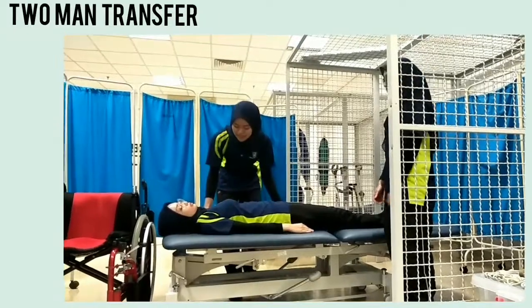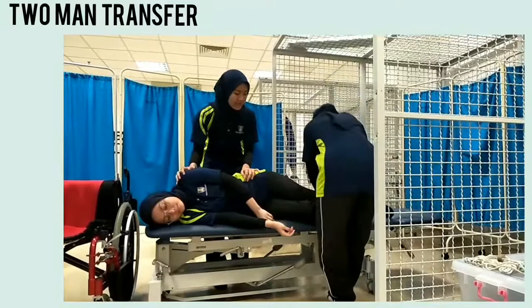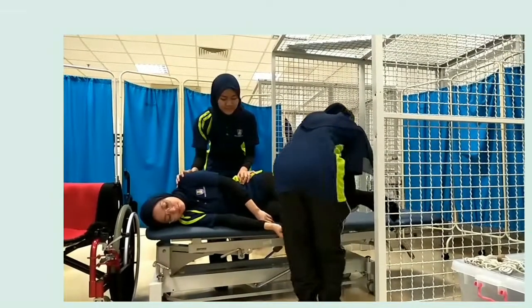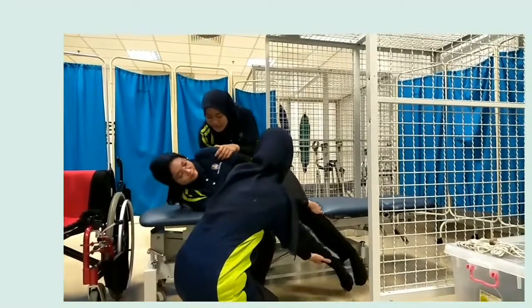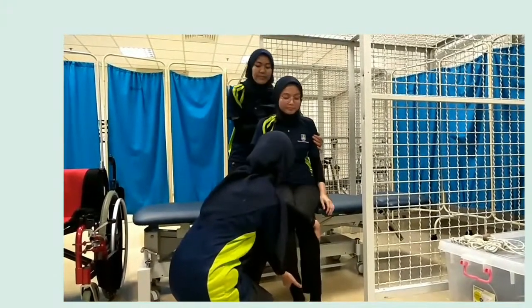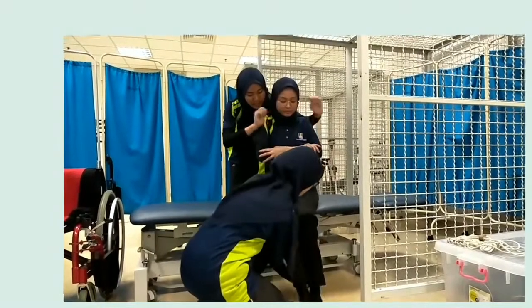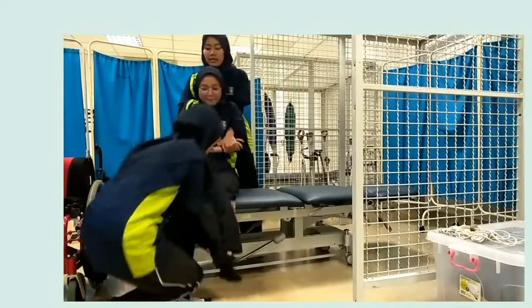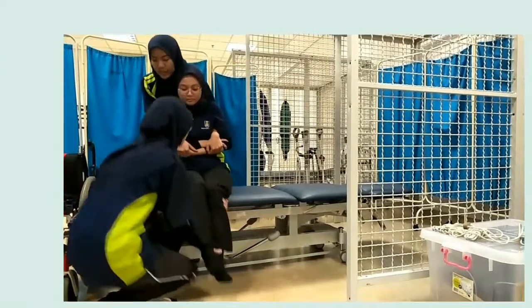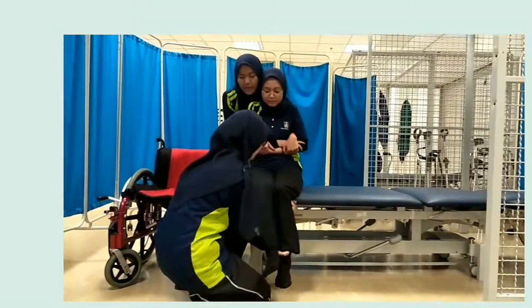For two-man transfer: first, we move the patient into the leg position. Then, the assistant will move the patient's leg down from the bed. Then, the therapist will lift the patient's trunk from the bed. We then explain to the patient how to place their hand during the transfer process. When the patient is ready and in count of three, both the therapist and assistant will move the patient's body simultaneously.